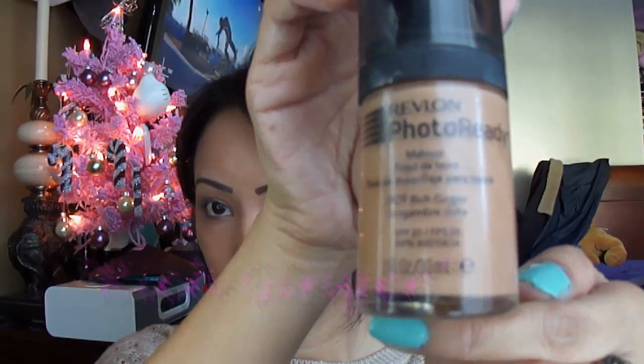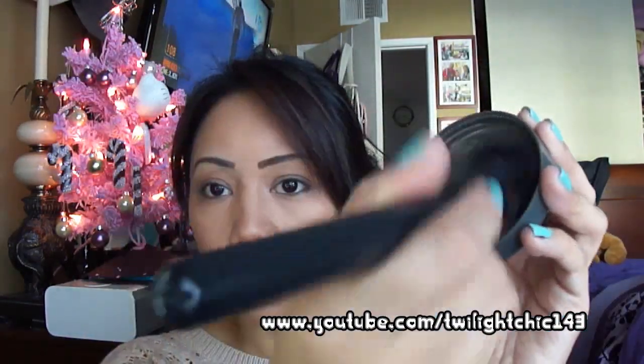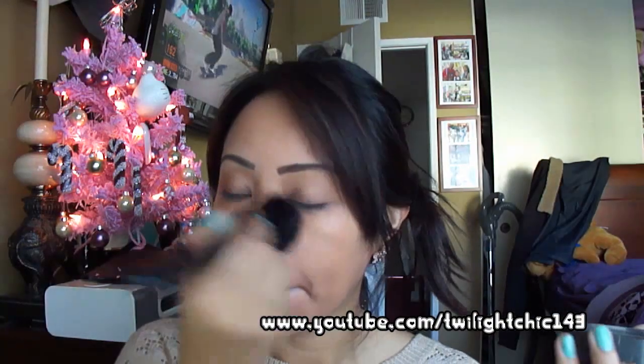I've already applied my foundation and just need to set it with Cover Effect Setting Powder. I'm going to use Soft Ochre Paint Pot from MAC and apply it as a base for my eyeshadow.